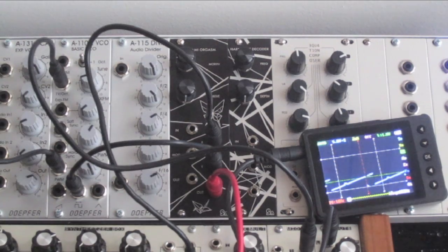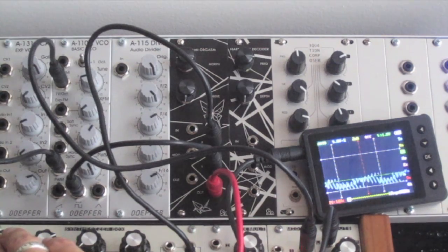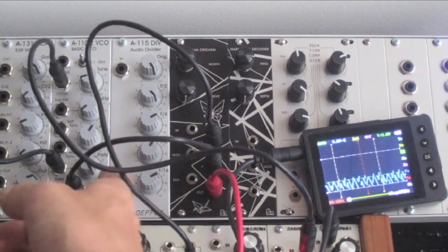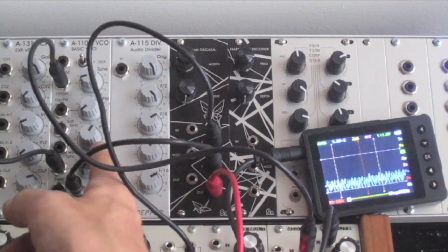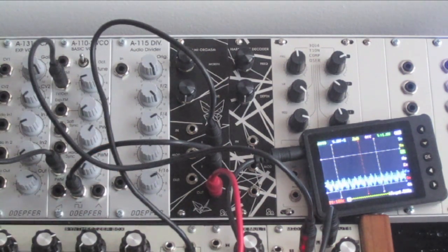I'll just put this under sequencer control here. I'll change the pitch of the X input. I'll bring down the pulse width modulation. You can get really interesting, complex FM-like sounds.